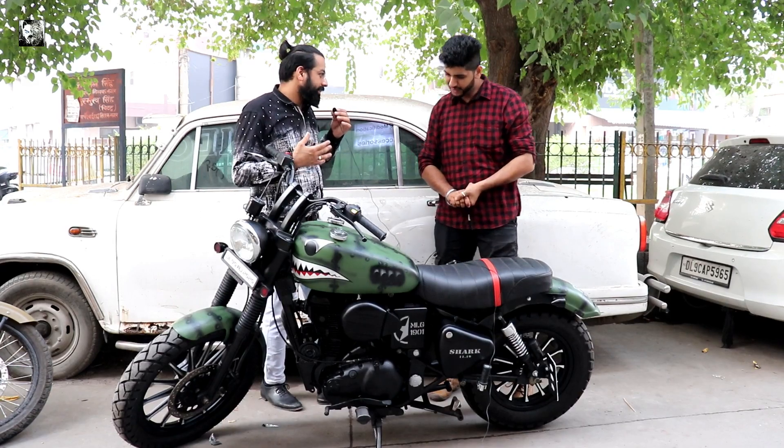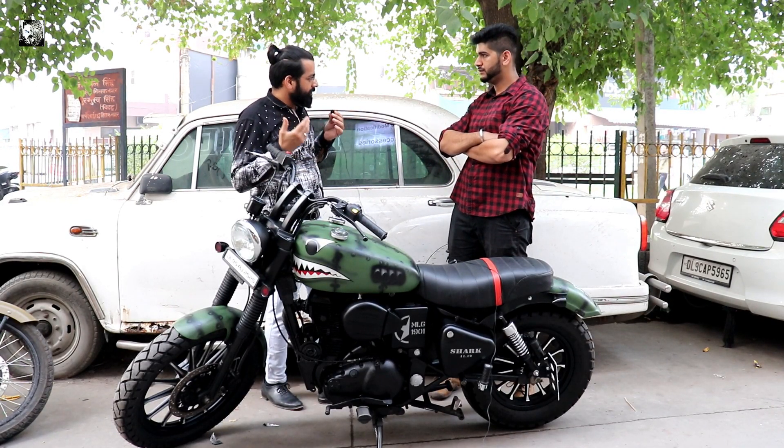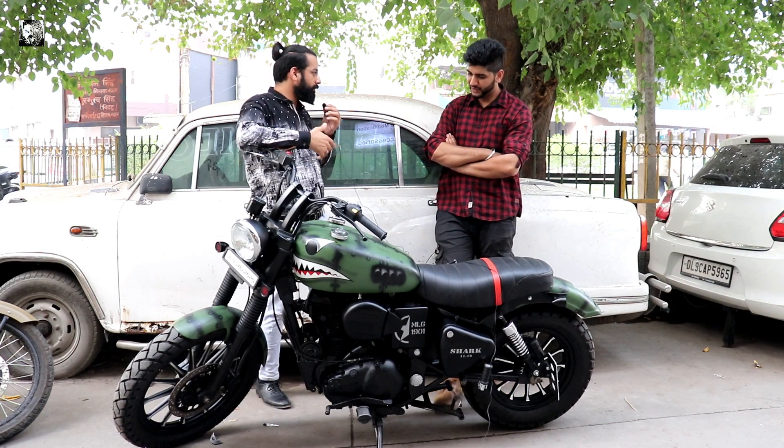How do you think about this modification? We have made it for a new electric vehicle. Maybe somebody is having a Thunderbird bike or something else - if you are watching it, this modification can be done on any bike. Electra, Thunderbird, Classic - we can do it on any model.